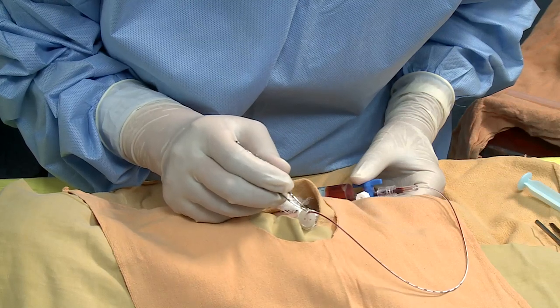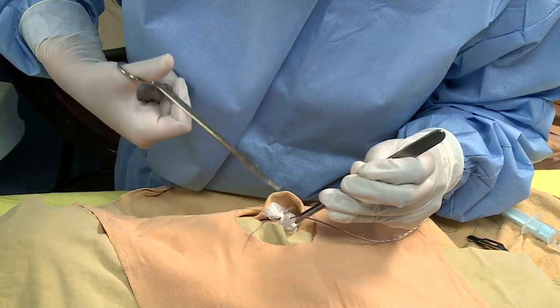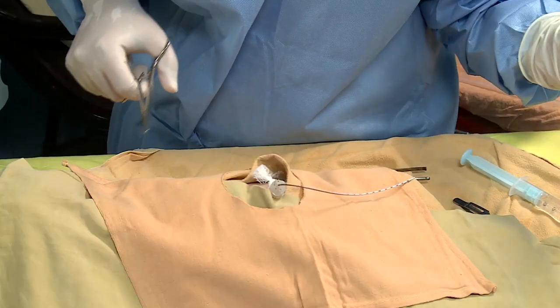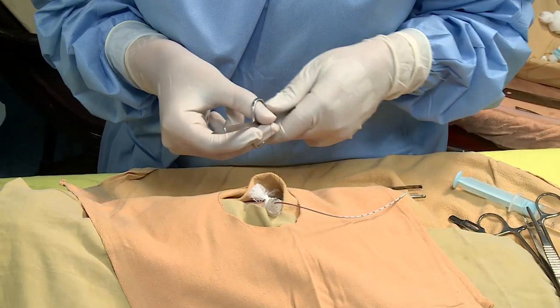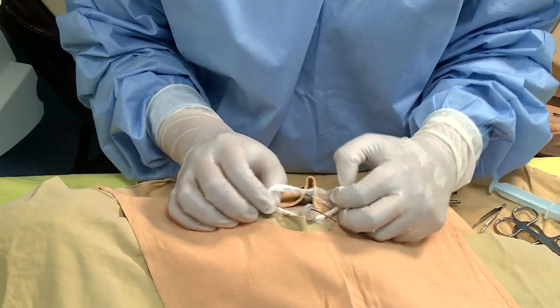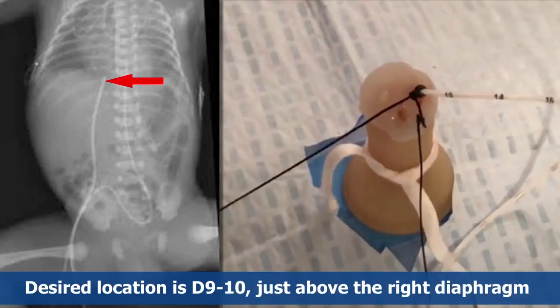Ensure free flow of blood. Place a purse-string suture around the base of the cord, avoiding skin or vessels. Remove the cord tie. Obtain an X-ray for catheter position verification. The desired location is D9 to D10, just above the right hemidiaphragm.